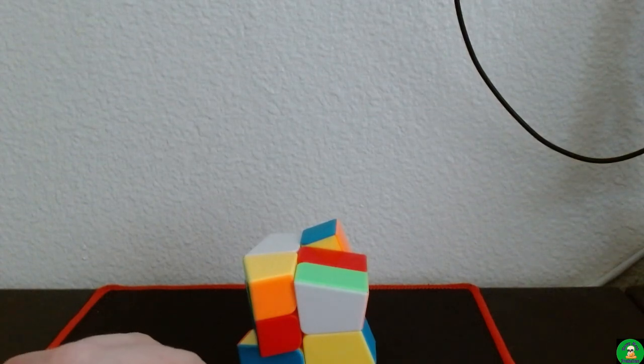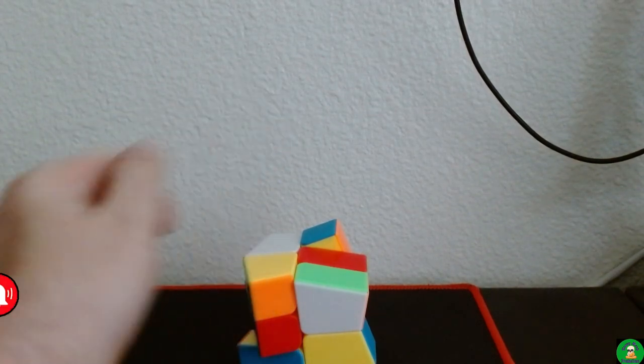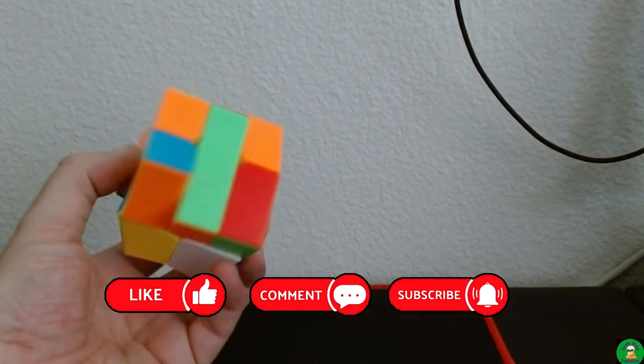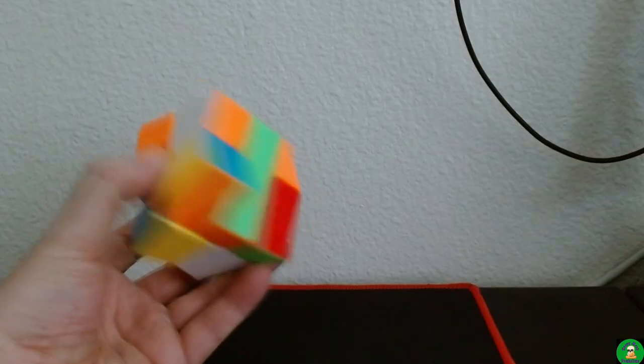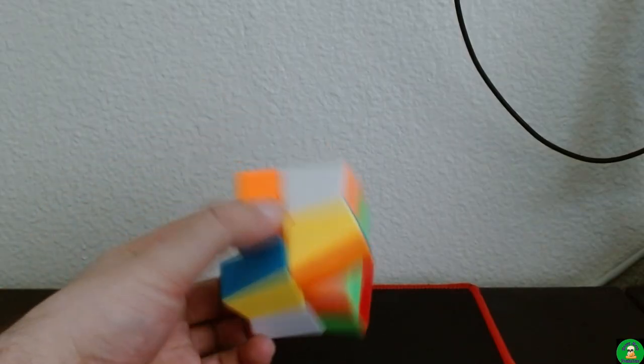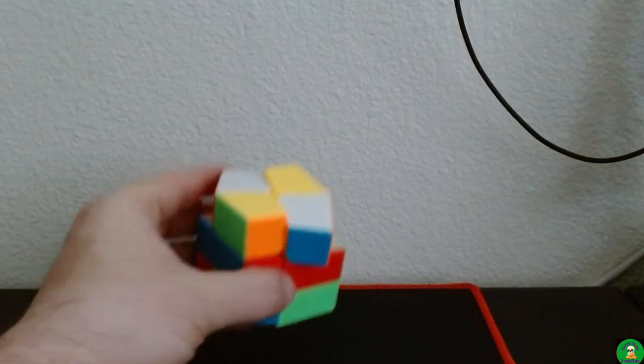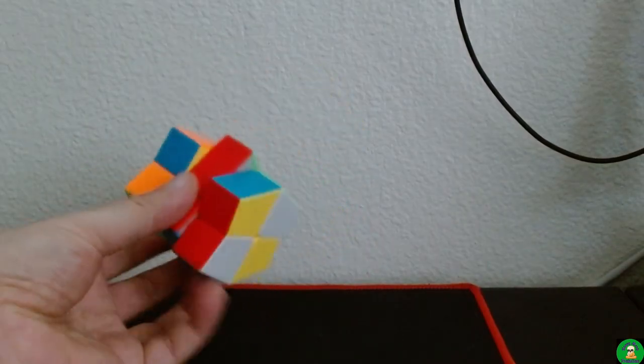Hey guys, Kurt here. Welcome to another one-handed solve video. In this one I will be solving the ShengShou Mr. M Square-0, so let's go ahead and get into it. Should be a short one.